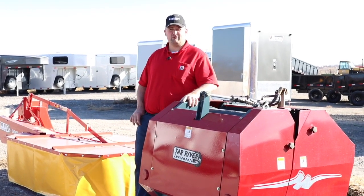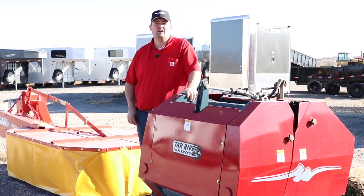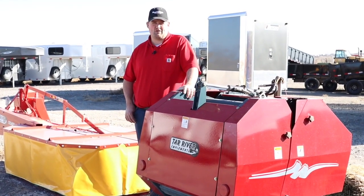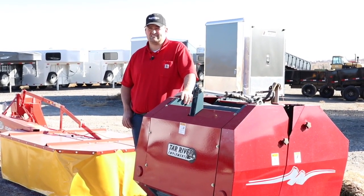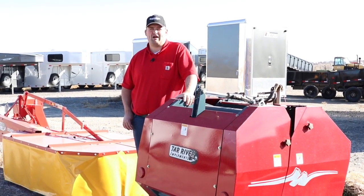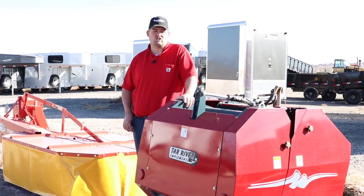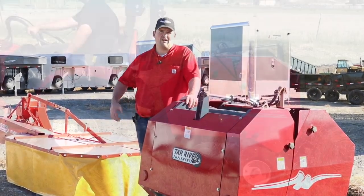Welcome back to our YouTube channel. Today I'm going to talk about our little Tar River round baler that goes on the three-point of your small compact or subcompact tractors. This baler is category 1, 3.5-40 PTO. It's going to fit on tractors as small as around 20 horsepower. Once you get over about 40 horsepower there are other options, but this fits on a small tractor that cannot run a regular square baler or a big round baler.